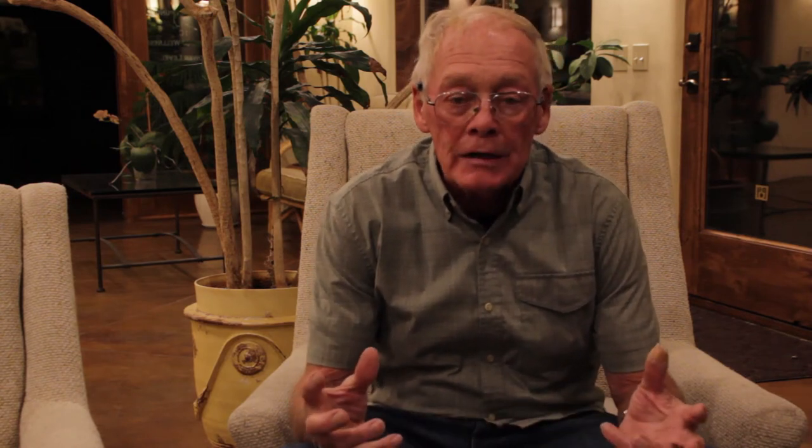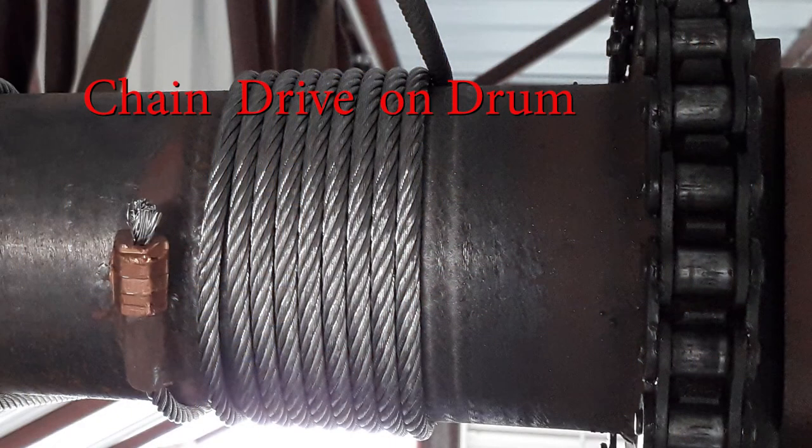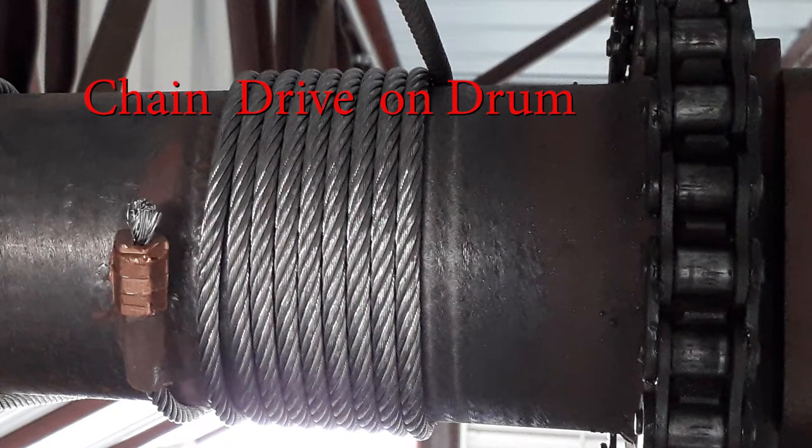Now we need to move into the actual drive mechanism itself. These particular doors within the green hangers have a top drive system, which is opposite of some of the Wilson doors that have the drive system down at the bottom. There are basically three parts to that system: one is the large drum to which the cables are attached, which also has a tooth system that engages a large chain to a transmission. From the transmission there's a large pulley with a rubber belt that goes to the smaller pulley on the electric motor. So the three components are the drum, the electric motor, and the transmission.